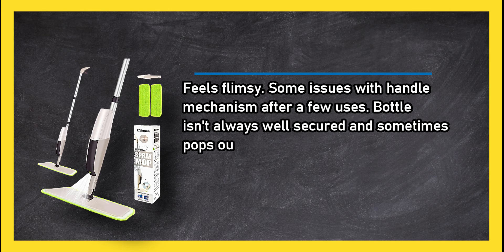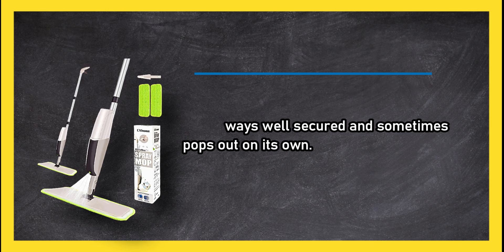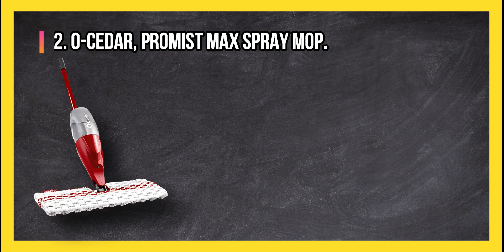On the downside, it feels flimsy, with some issues with the handle mechanism after a few uses. The bottle isn't always well secured and sometimes pops out on its own.